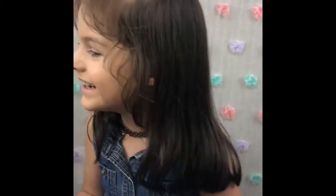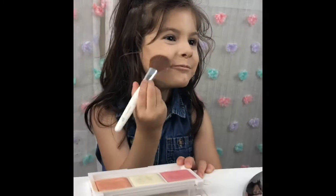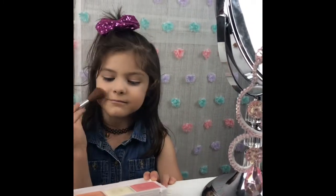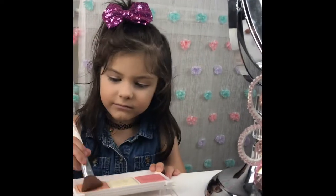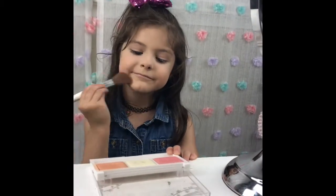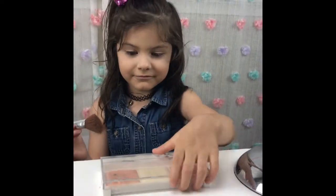Look at me. Now I'm going to use the brush. And a little bit like this. Oh my god, look!